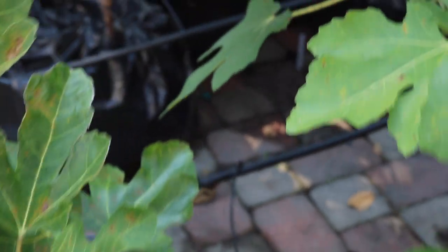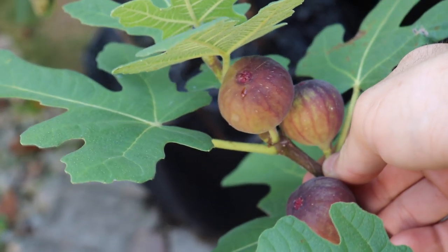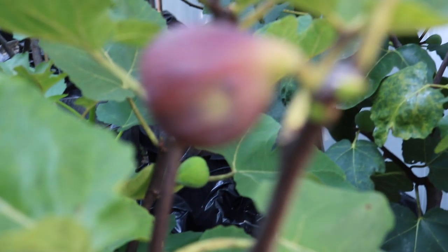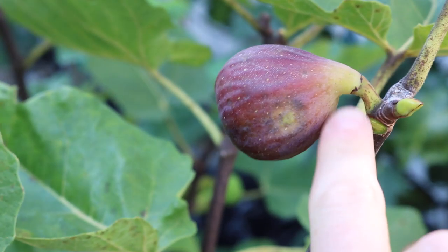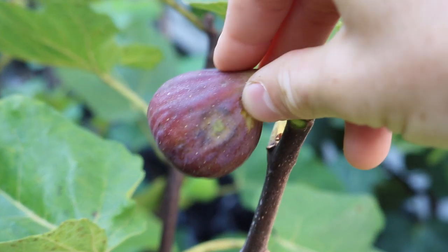What I'm looking for when picking figs is a really soft neck. I'm not necessarily too concerned with the color — the color is a nice indicator. We can also have some cracking and even some honey, some fig nectar dripping from the eye. But in general, the neck of these figs should be soft, so that this fig — even though it's drooping horizontally — should actually be drooping downwards.